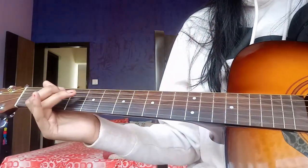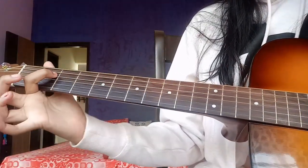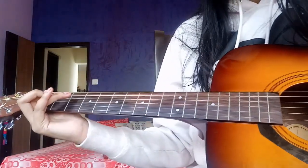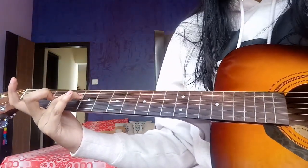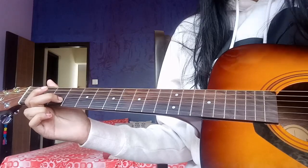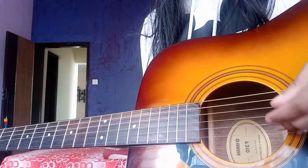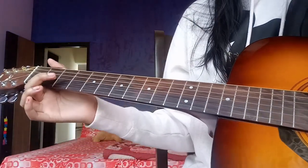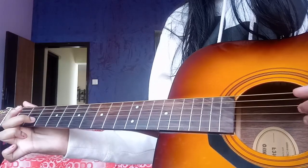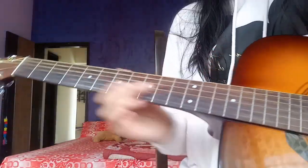The next part goes something like this. Index, second fret of fourth string. Then fourth fret. Open third. Third fret, second string. Then you do this thing again. Then second fret on the third string. So it's the same thing over and over again.